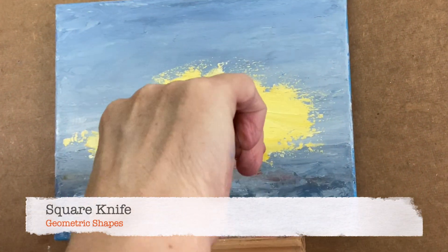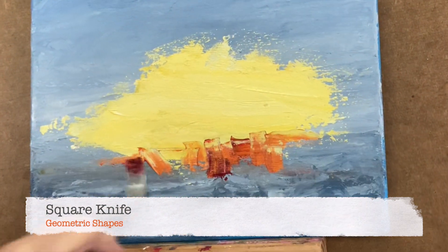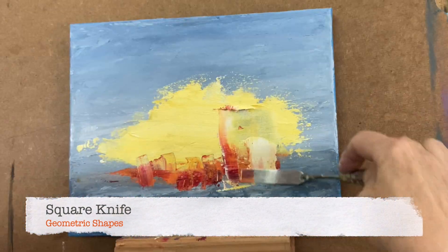This is really good for geometric shapes. You can see that there's a city of sorts starting to take shape.